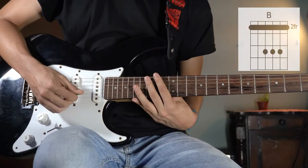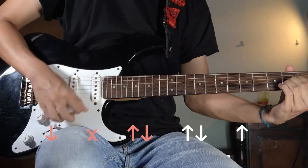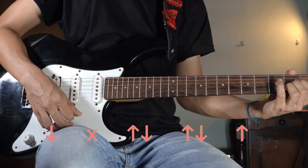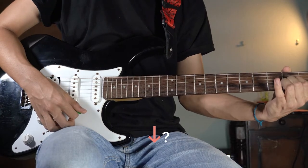And the strumming pattern will be: down, up, down, up, down, up — always. Well, let's say almost always, because there is a part when the strumming pattern is just, well, you know.